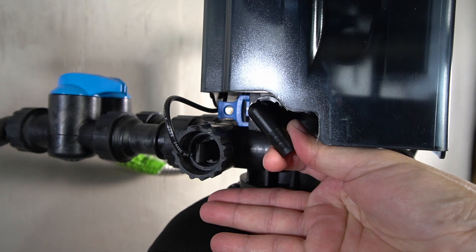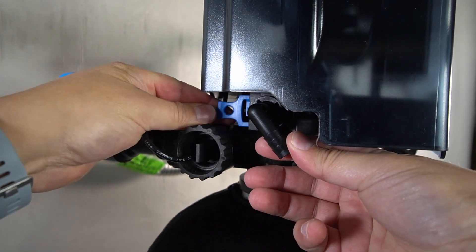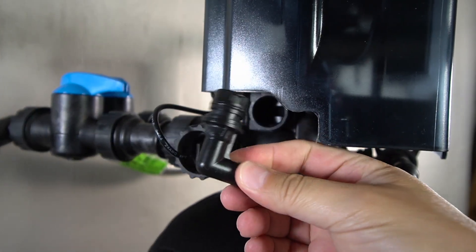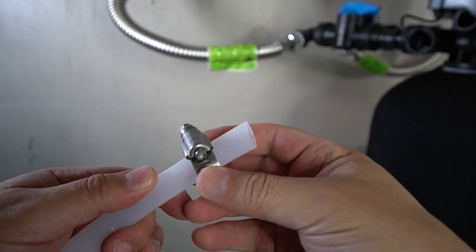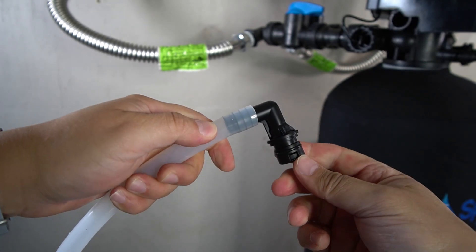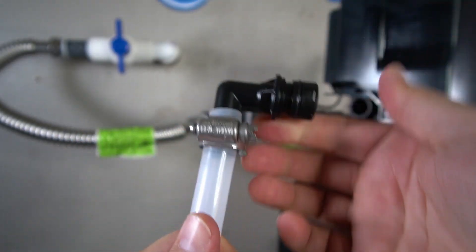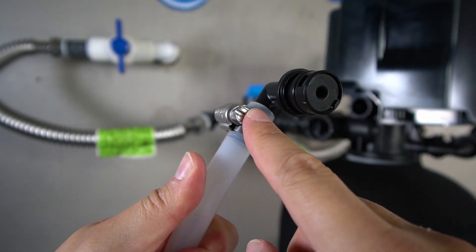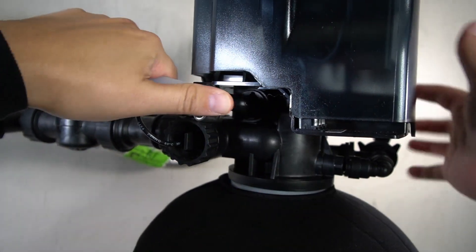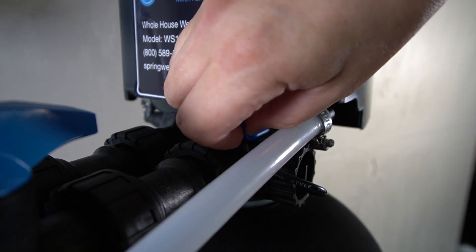A drain line will now be installed on the left-hand side of the head. For easy installation, remove the compression connection by removing the blue tab that's behind the valve. From there, the valve can be pulled off. Take the hose clamp and slide it over the provided drain line. Press the barbed end of the valve onto the drain line and push it all the way in until it's fully seated. Position the hose clamp over the connection and begin to tighten it. Before fully tightening it, make sure that it's aligned as shown here to avoid it getting in the way when you reconnect the valve. Reattach the valve with the connected drain line and be sure that it pushes in all the way. The blue lock tab will now be reinstalled onto the back of the valve to hold it in place.